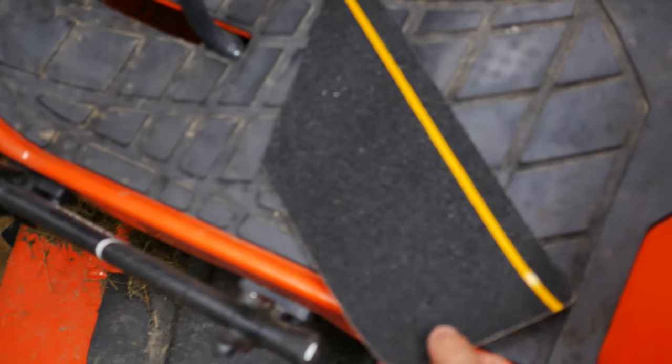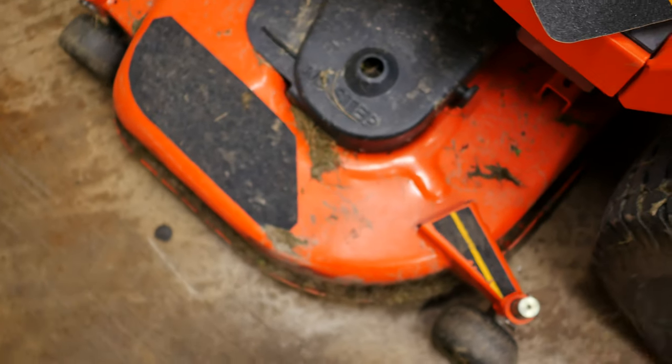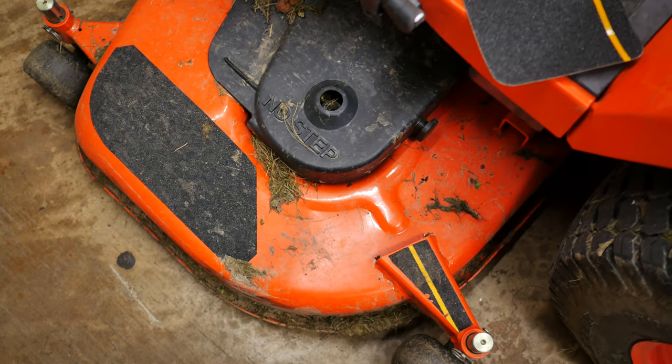So I went to Amazon and got this 3M tape. It's sticky on the back, which is pretty cool. I just cut it, then took a little alcohol and cleaned the belly mower off where I wanted to apply the tape, and stuck the tape on there.